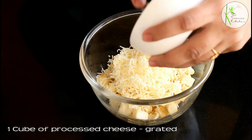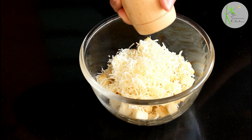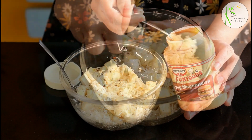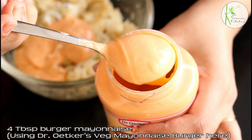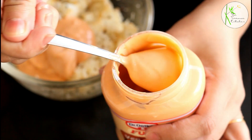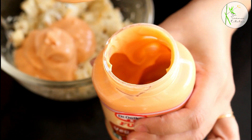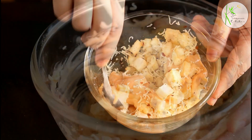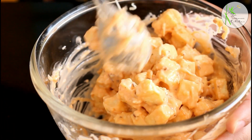Take 200g fried paneer, add 1 cube of processed cheese, some salt as per taste, crushed black pepper, oregano and chilli flakes. Give this a good mix. Now add 4 tbsp of burger mayo — I'm using Dr. Oatkar's Veg Mayonnaise Burger here. It's a perfect blend of smooth creamy mayo and tangy tomatoes. It'll give you a juicy and delicious taste. Now again give this a good mix and you can see our delicious stuffing for the burger is ready.